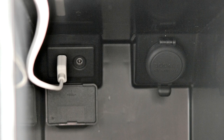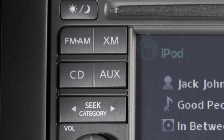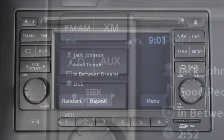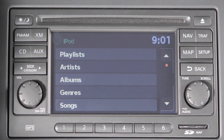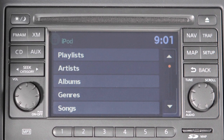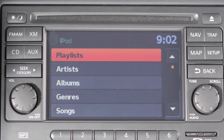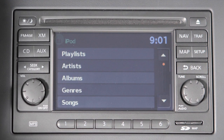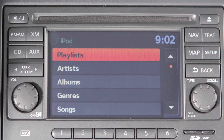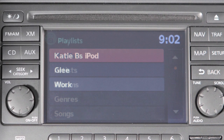When plugged into the jack, only the control panel for your audio system can be used to navigate and operate all iPod functions. The interface for iPod operation shown on the vehicle center display is similar to the iPod interface. Use the audio system control panel and any available touch screen keys to navigate through and make selections on iPod menu screens.